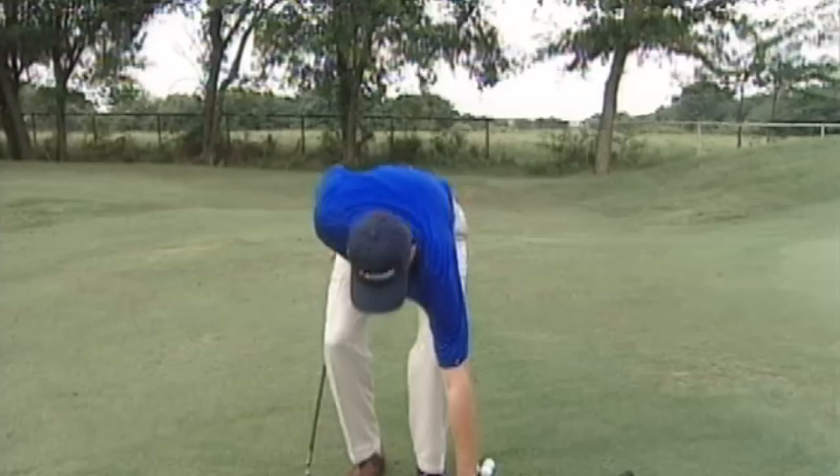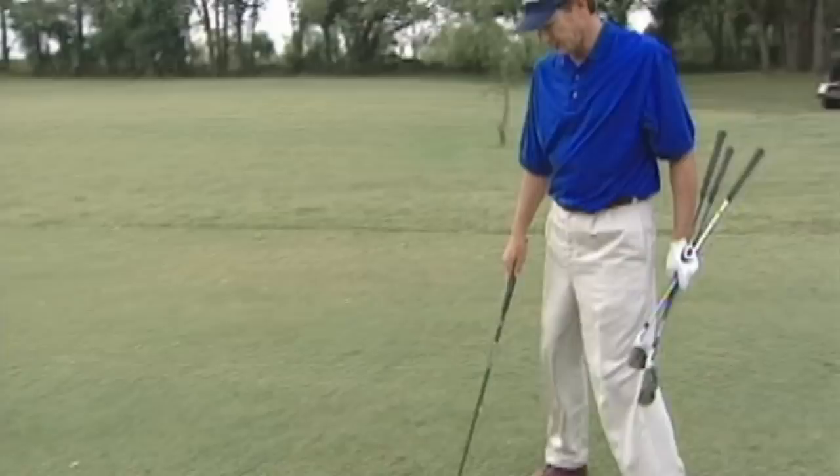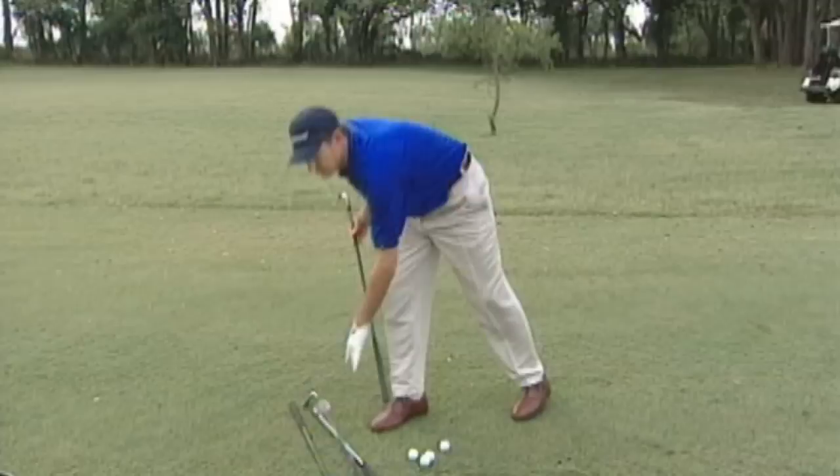Now if I move back, I've got to hit the ball harder because I'm further from the green. And when I have to hit the ball harder, all of a sudden the six iron and the eight iron are going to go too far. So now I would switch to the pitching wedge.